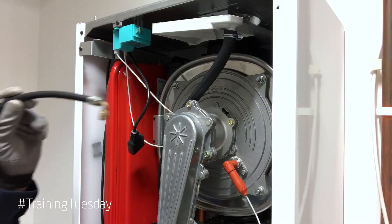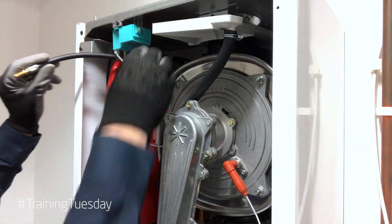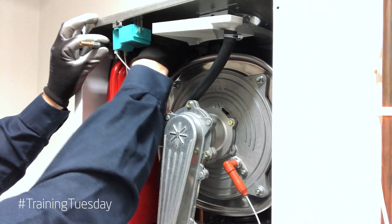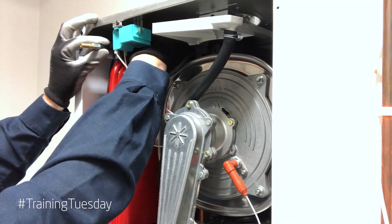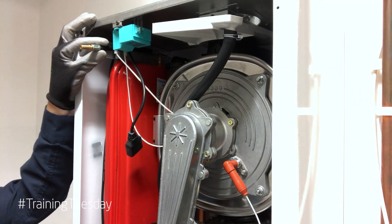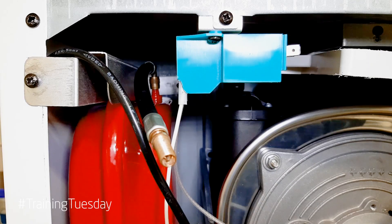If you do have a Schrader valve extension piece, this is where you can screw it on like so. And now you'll be able to attach your foot pump and check the pressure within the vessel, which is usually around about a bar.